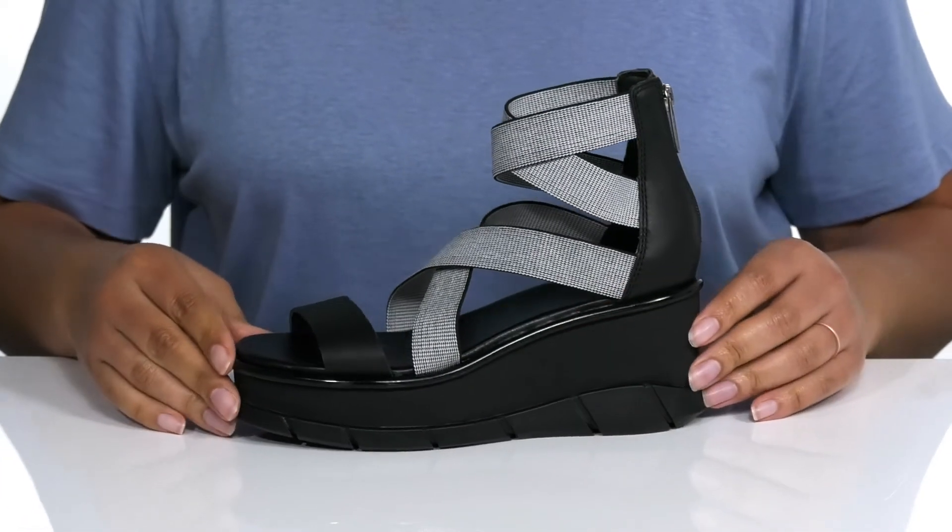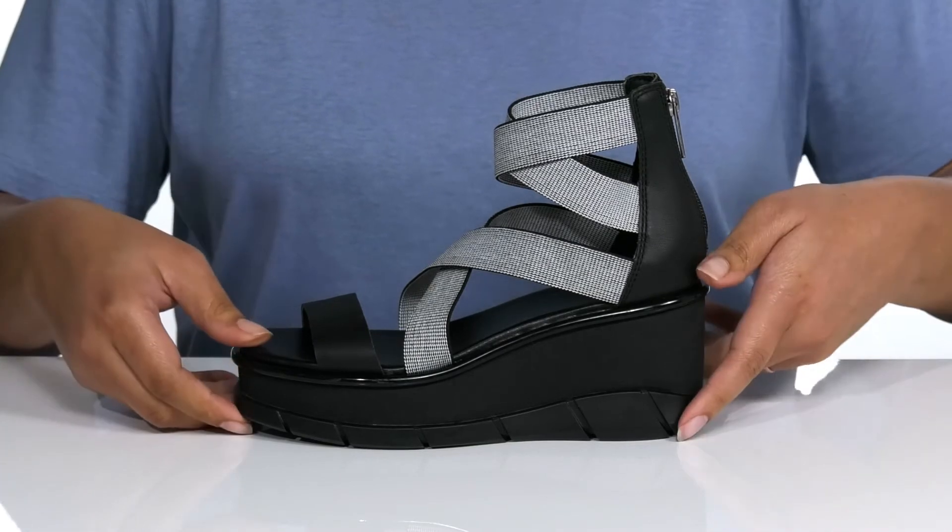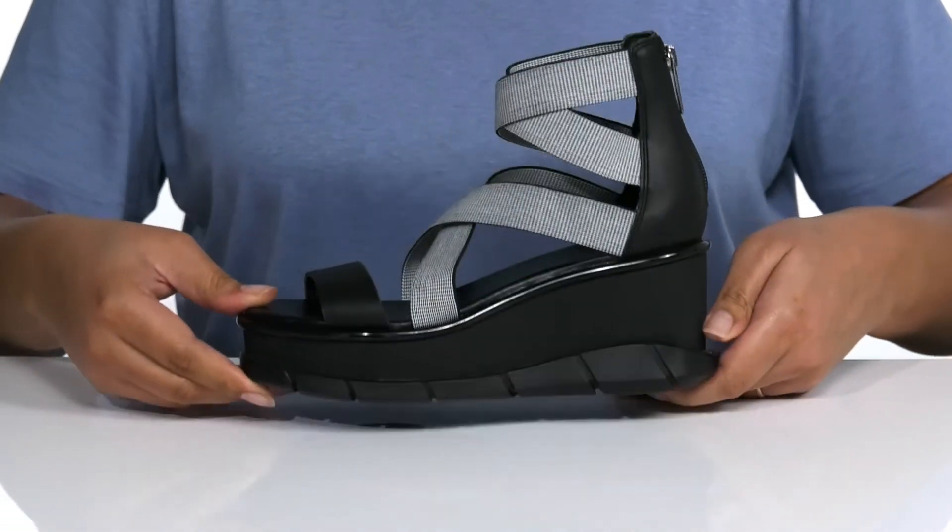The wedge midsole gives the shoe a very edgy look and you'll get about a 3-inch boost in height. It's all on top of a synthetic outsole that is grippy for traction.